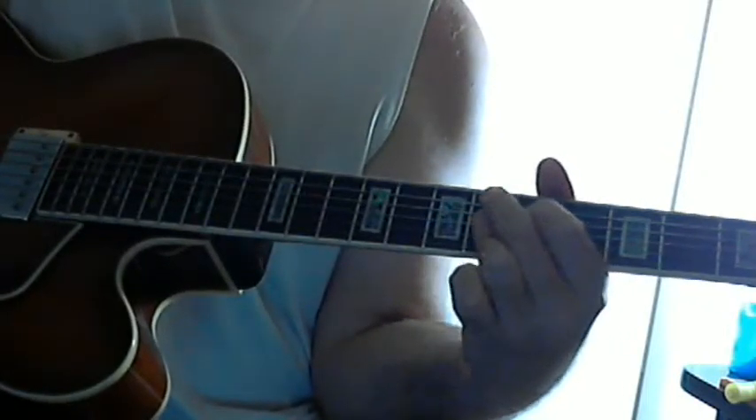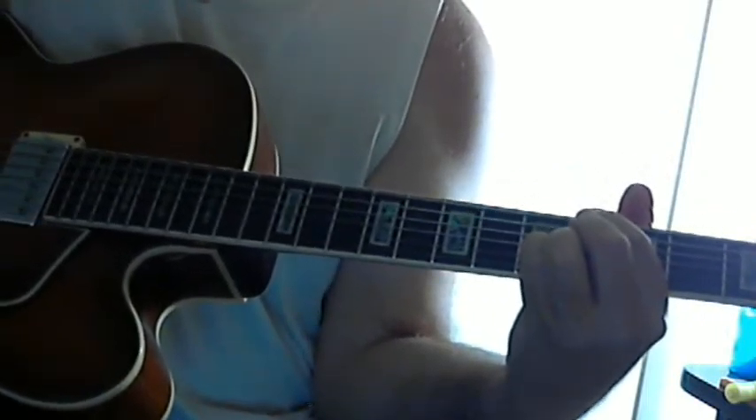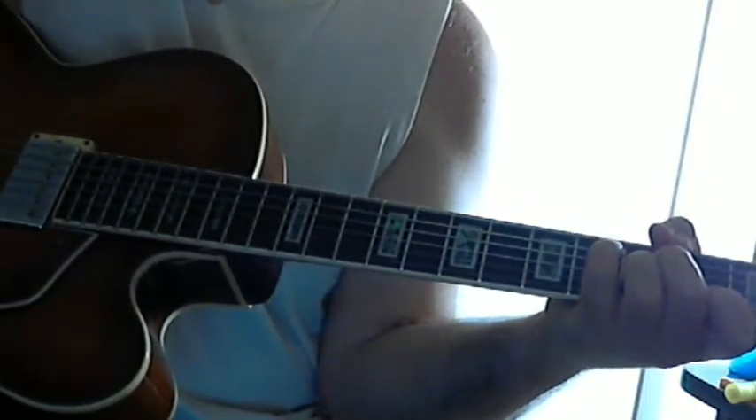So we've had two bars of this, two bars of this, two bars of this. Then we've got one bar of this — D flat major.